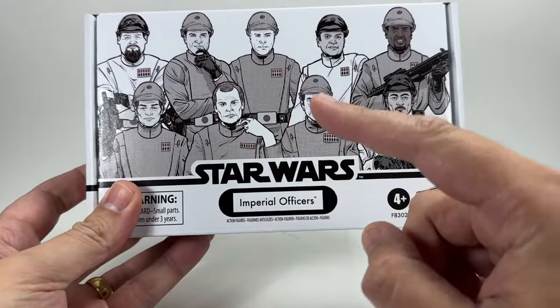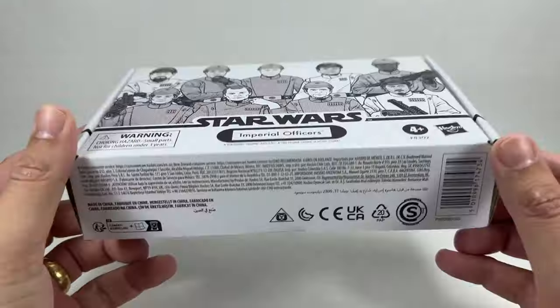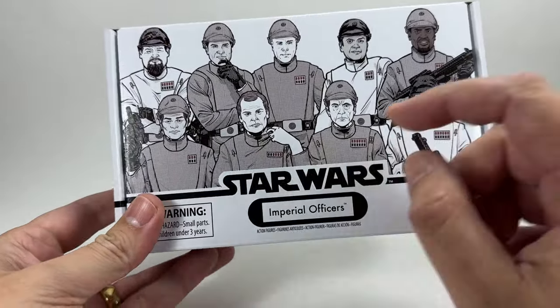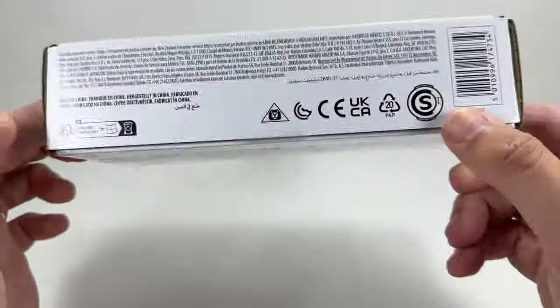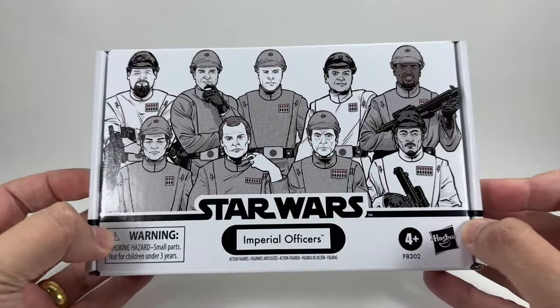We have Motti, we have Piet, and then the two generics are on the sides. Nothing else to say about the packaging apart from I love what they've done with Motti's collar — I think that's just brilliant. You've got the Vintage Collection logo on the top but apart from that there's not much else going on, so we're going to open it up and check out the figures.